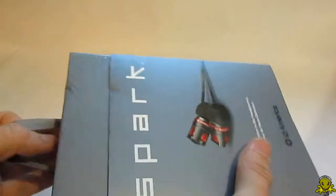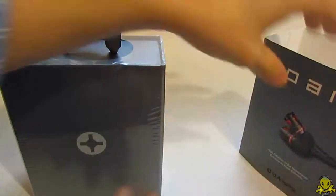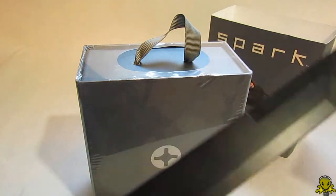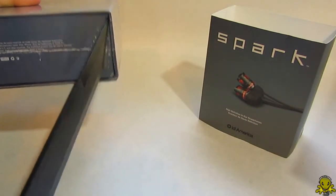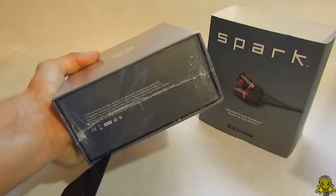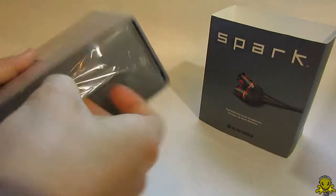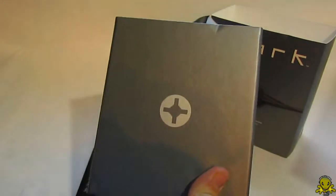So let's unbox this for you guys real quick. This is a little tough. There we go. Now I'm going to use my handy dandy blade here — of course what I always use to unbox things. The box does look really nice. Let's cut this up here carefully — don't want to cut myself. All right, I got the plastic off.